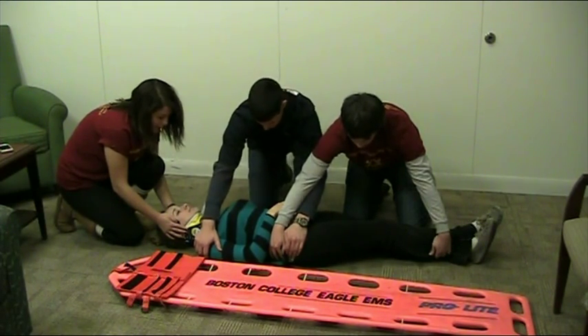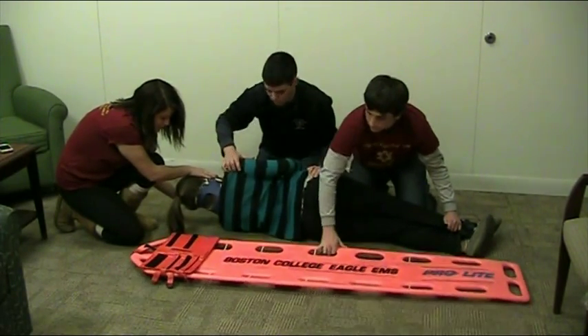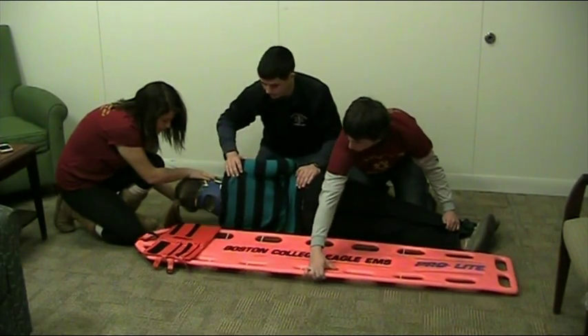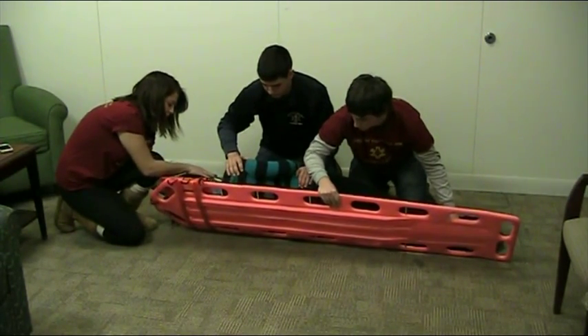Ready? One, two, three. We are moving Kayla as a unit, not to grossly move the spine. I will now check the spine. There are no visible deformities. Ready? One, two, three.